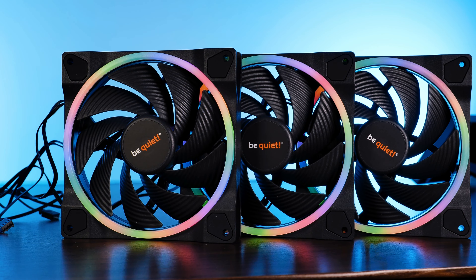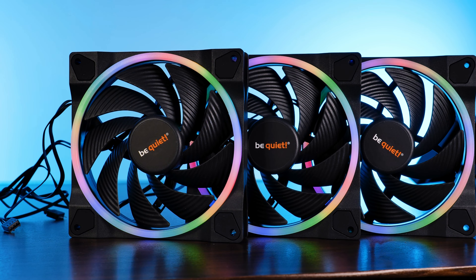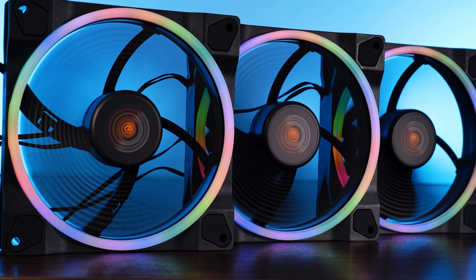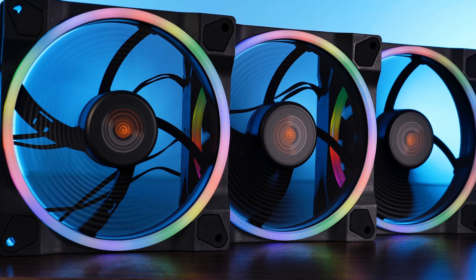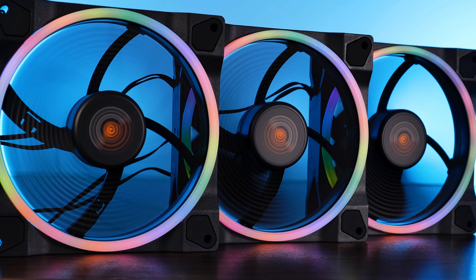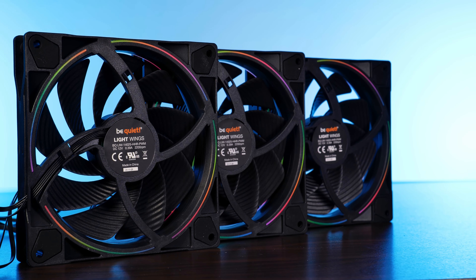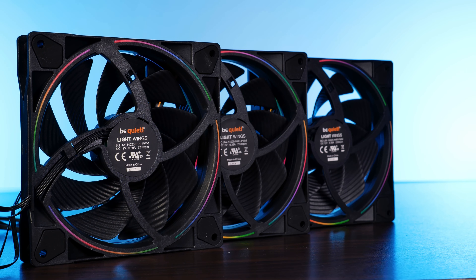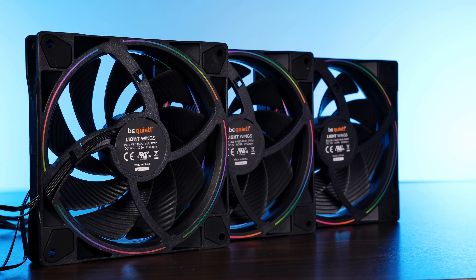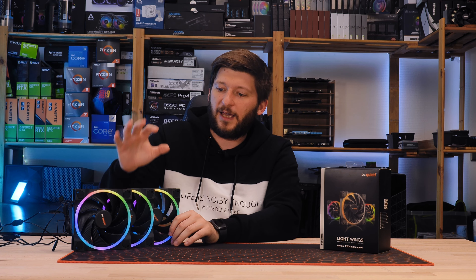Now we will get onto the eye candy part. Identically designed to the 120mm counterparts, the 140mm high speeds look gorgeous. Around the fan, we have that slightly protruding RGB ring, which this time got two LEDs more, totaling them at 20. Of course, none of the RGBs are visible to the naked eye, as the milky semi-translucent ring dilutes the light hard enough. To make the fans look good from both sides, we also got the same type of rounded cutouts that are shining through the back of the fan — which overall, I think they look beautiful.